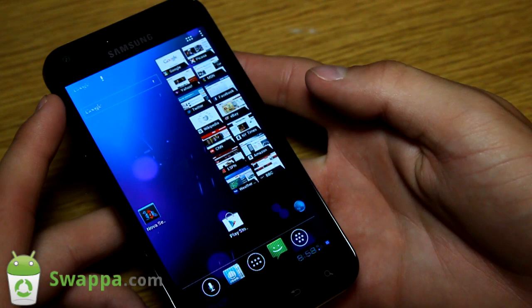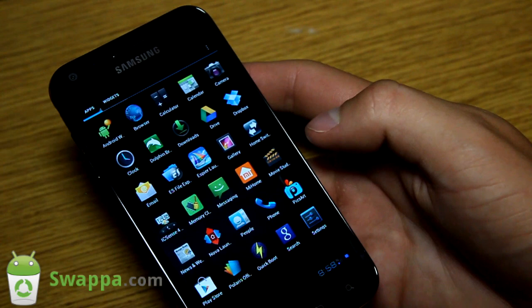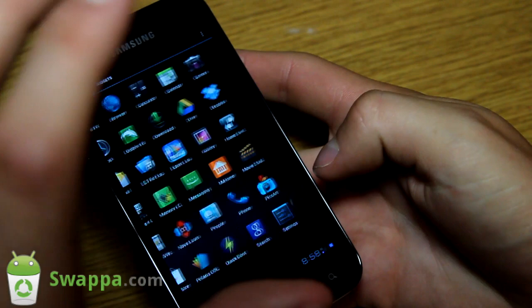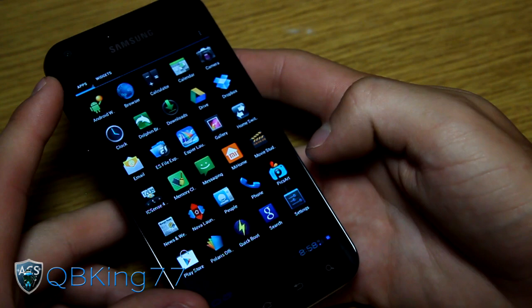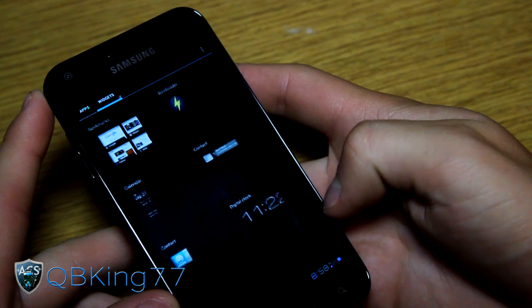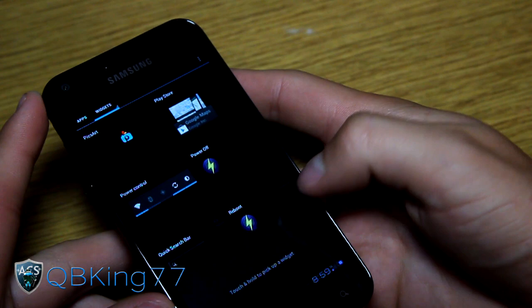Let's go to the app drawer - you have a bunch of different apps and custom applications. You have Google Drive, an Android weather app, different launchers, Ice Cream Sandwich Sense, a weather widget. The app drawer is very large. It comes with Dolphin Browser, Quick Boot, Pics Art, Swipe Pad, Themes, Zip Signer, and of course your widgets as well.